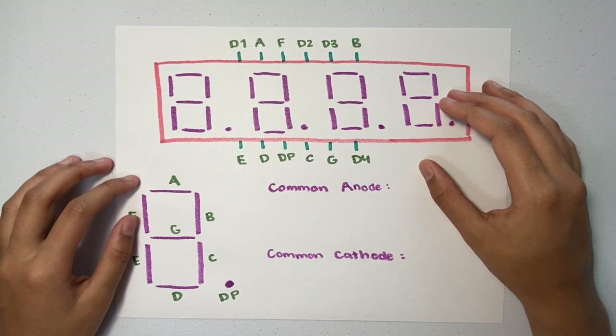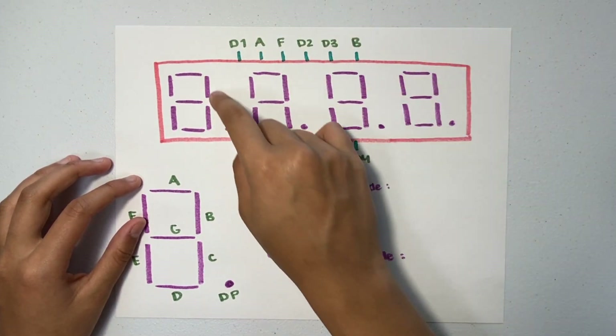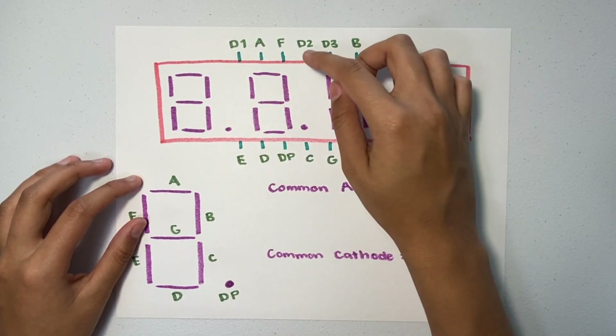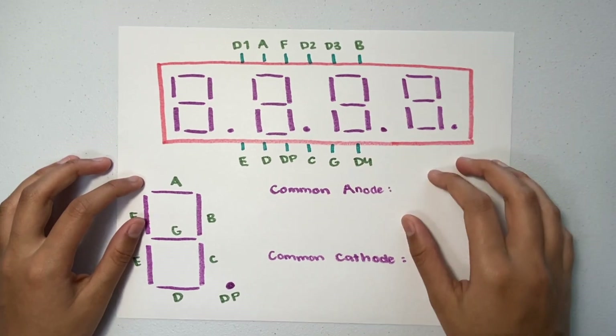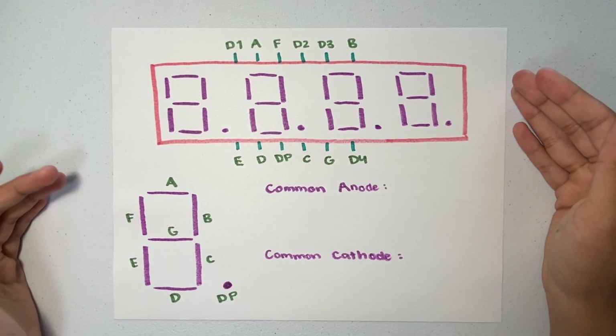On top of that, there are also pins that correspond to each separate digit. So for digit 1 there's D1, digit 2 there's D2, digit 3 there's D3, and digit 4 there's D4. So there are pins corresponding to each segment and each digit. That's simple.